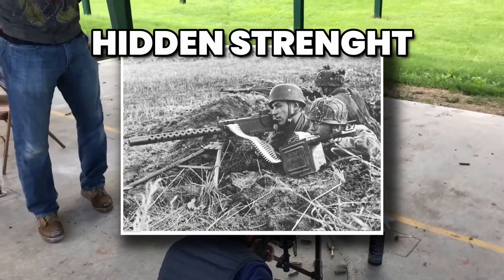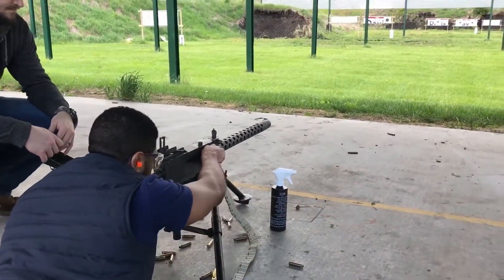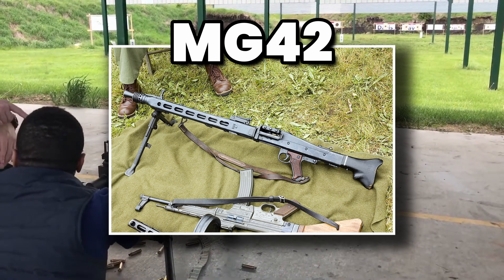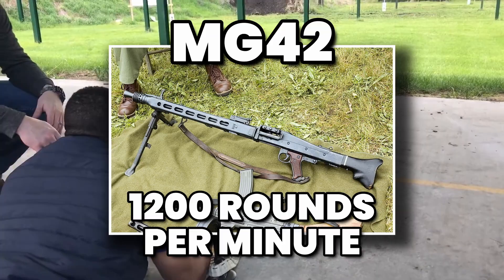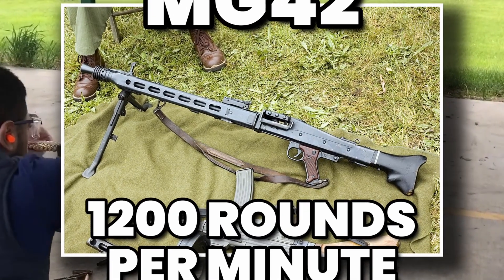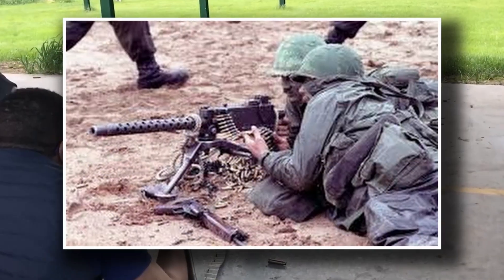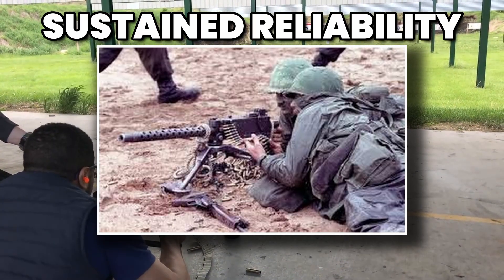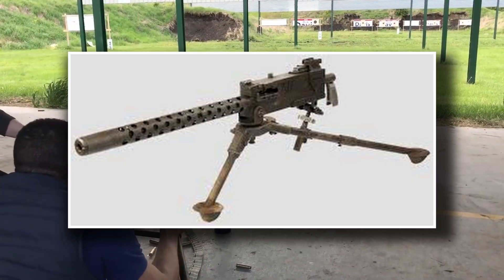Compared to its German counterparts, the M1919 was slower. The MG42, for instance, could reach up to 1,200 rounds per minute — twice the rate of the Browning. But there was a catch: the faster the fire, the faster the barrel wore out and the quicker the ammunition disappeared. The U.S. valued sustained reliability over sheer speed, and in the long run, this was a philosophy that paid off.